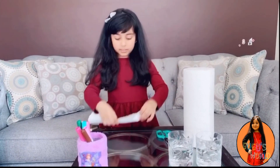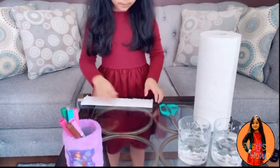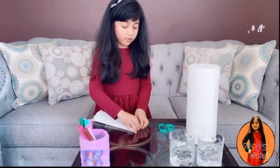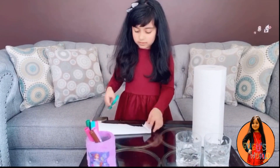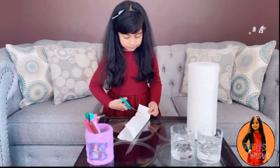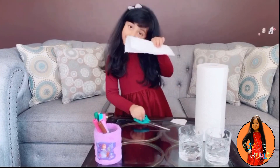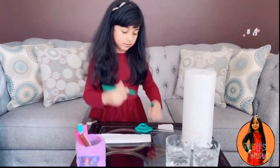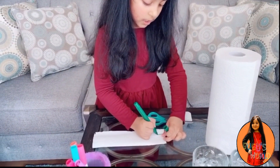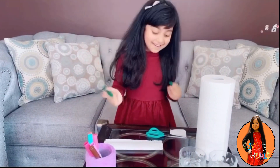Okay, you're just kind of going — I got my piece. Now we're just going to fold it in half, and then cut it into three or four inches.